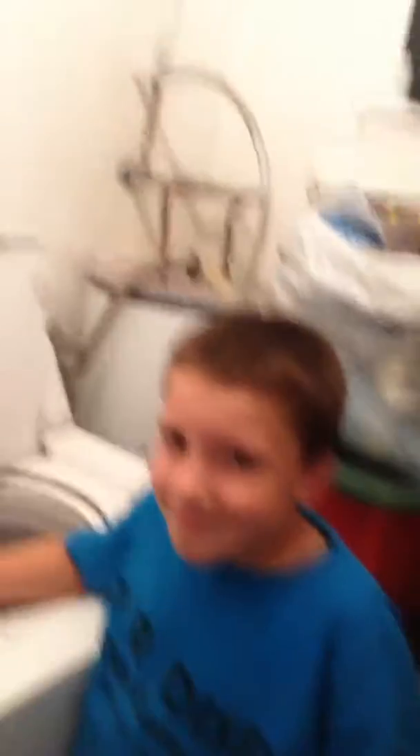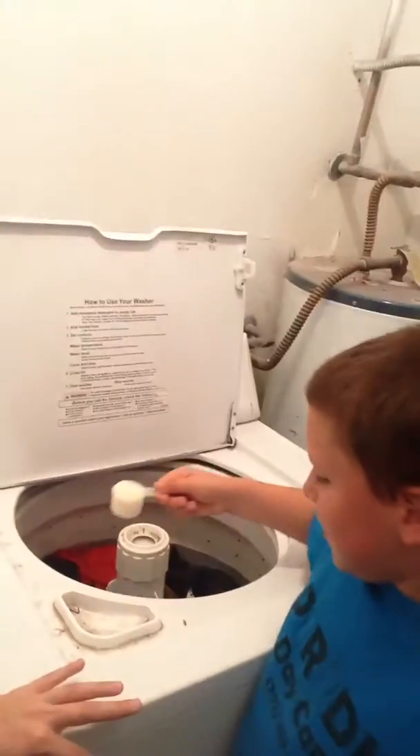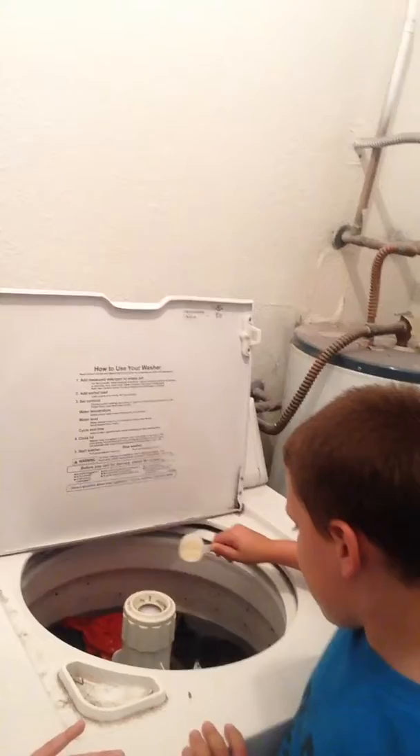We already have our washer filled up with water. Now Mr. Noah is going to deposit the washer whiffs — sprinkle it all around. Never too young to get him to learn laundry either. Dump it all in there.